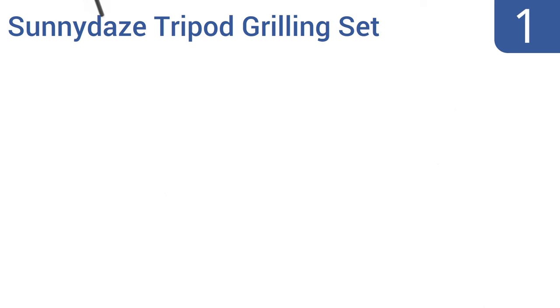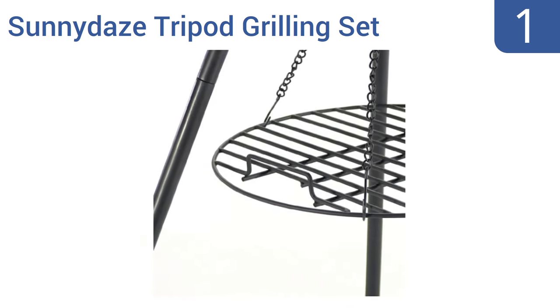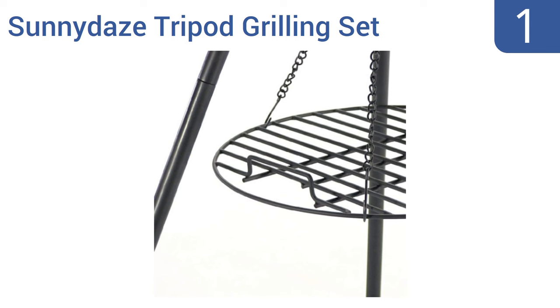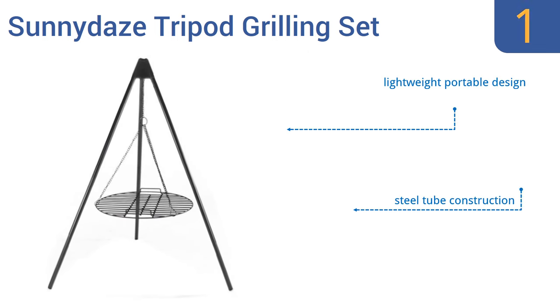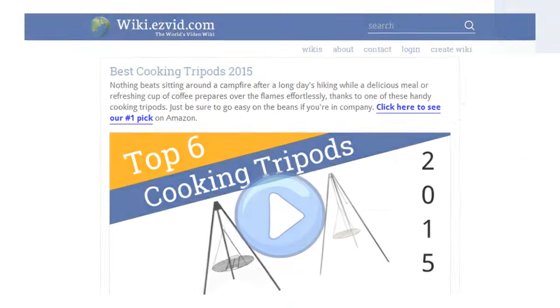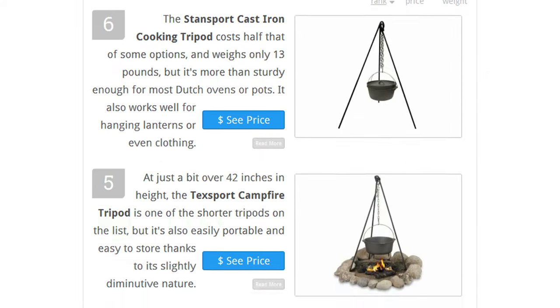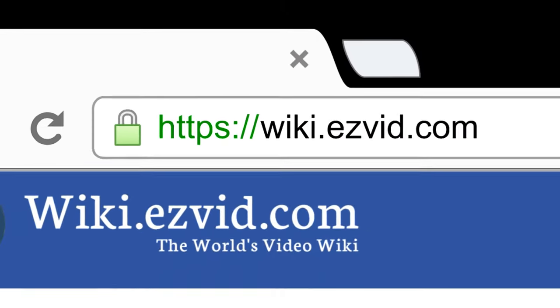Taking the top spot on our list, the Sunny Days tripod grilling set comes with a large 22-inch diameter cooking grate that makes it easy to grill or roast foods right over the fire, or to boil a pot of water for making coffee or hot chocolate. It features a lightweight portable design, a steel tube construction, and a one-year manufacturer's warranty. To see all this stuff, go to wiki.easyvid.com and search for cooking tripods or click beneath this video.